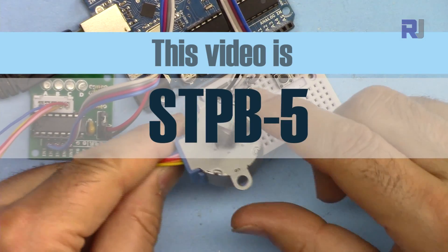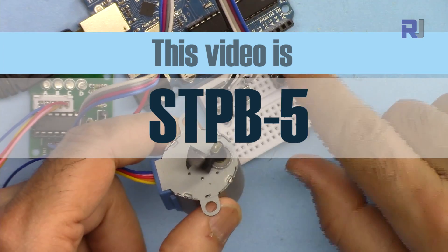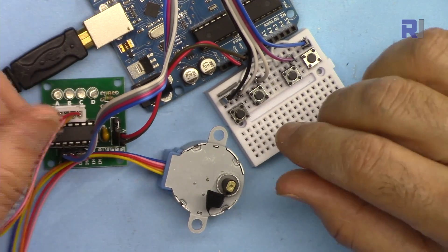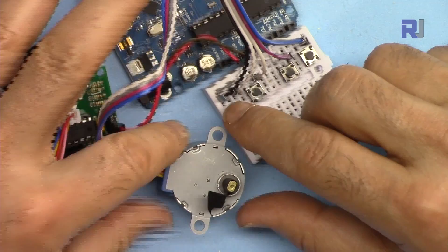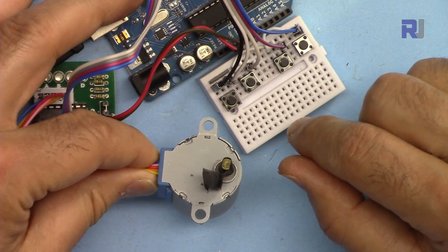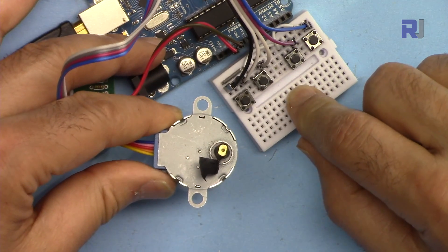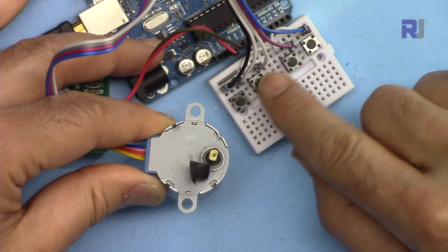This is STPB5, the fifth video in the series of push buttons with stepper motor. I've seen the need for controlling stepper motors in different ways — perhaps thousands or millions of ways this stepper motor can be used. I spent quite a lot of time writing code, experimenting, and providing different solutions. In this one we have one stop push button and multiple push buttons.